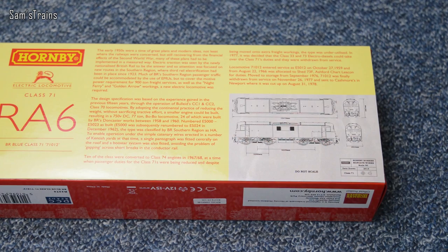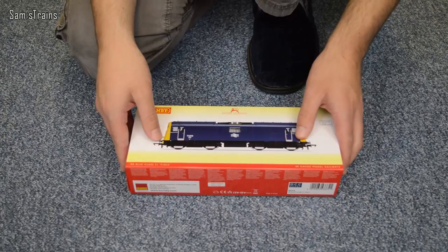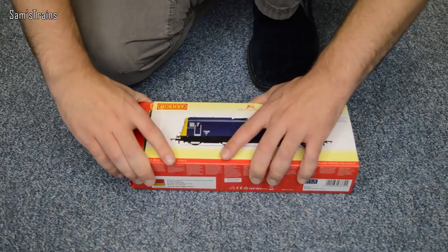The box is very tight — you've got to put a lot of pressure on it to open — but that's okay because it means nothing's going to slide out while it's in transit, so that's perfect.